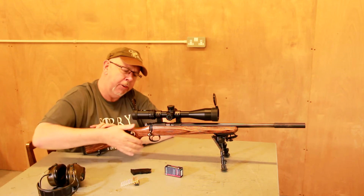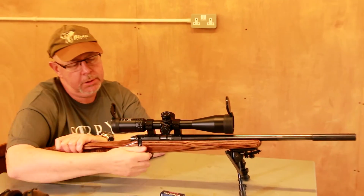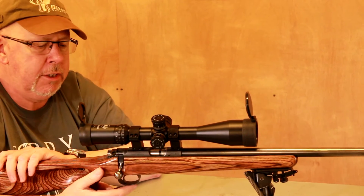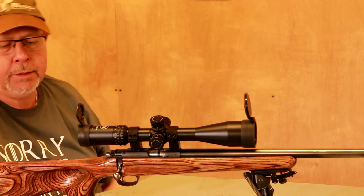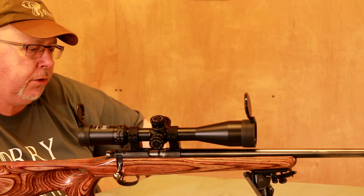Back forward. The safety catch is this lever here — it pushes forward to safe, and back to fire. It always occurred to me that this was almost back to front, but it makes no odds. For capacity, you can get a five-round magazine as standard. CZ now make a polymer 10, which I prefer — a couple of these and you're sorted.